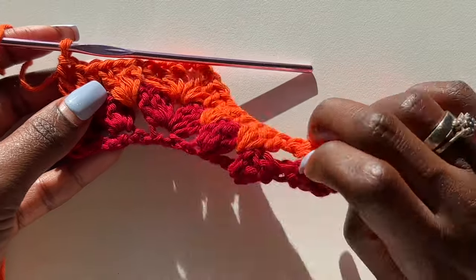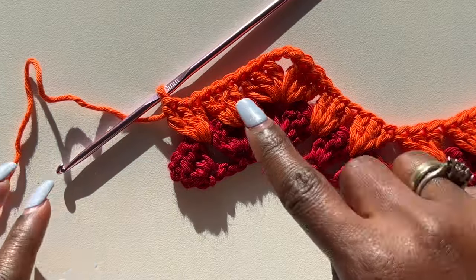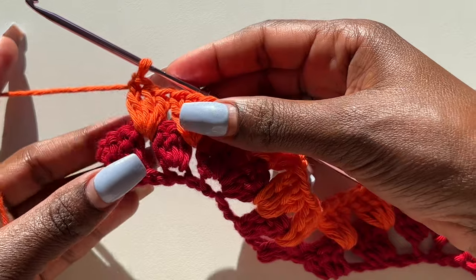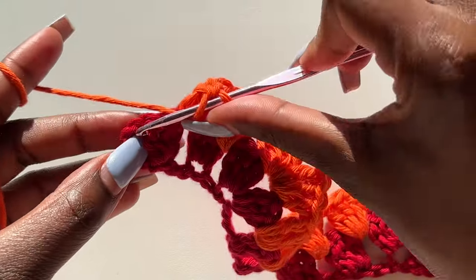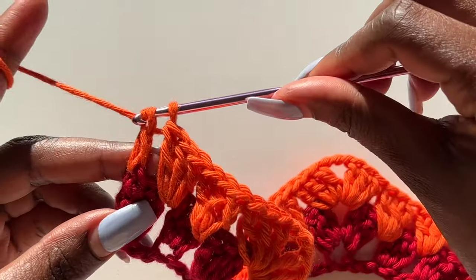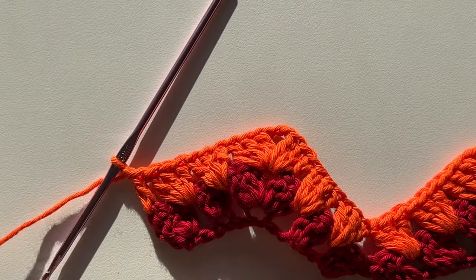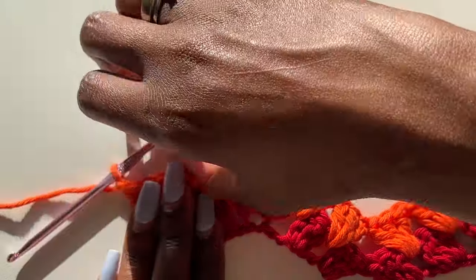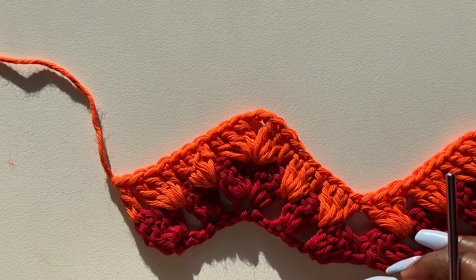Coming to the end of the row, I have my last three clusters. Make a double crochet on top of the previous chain four. Then chain one, cut your yarn leaving a tail, and pull through. Now we move on to the next color and next row.